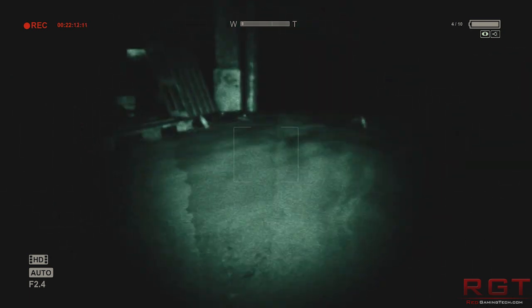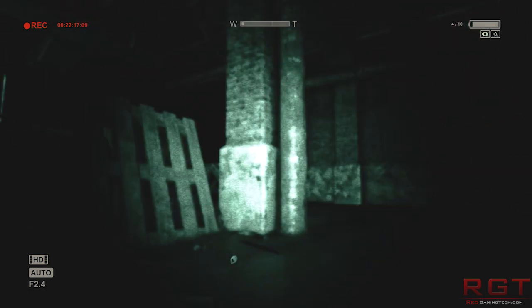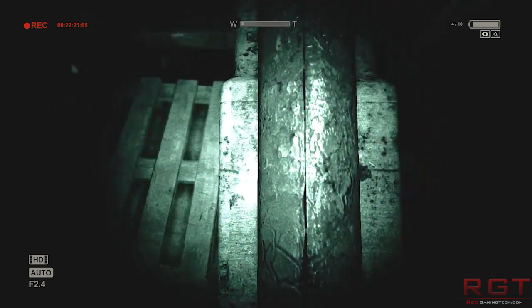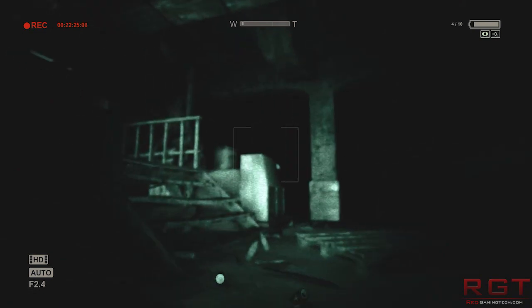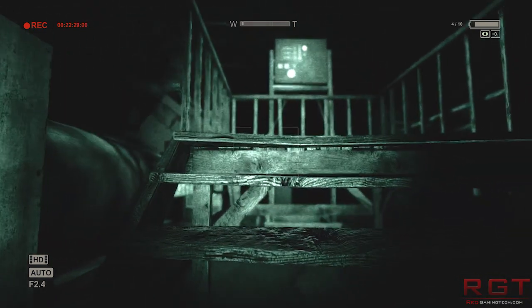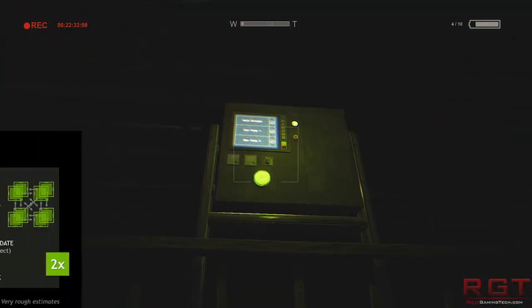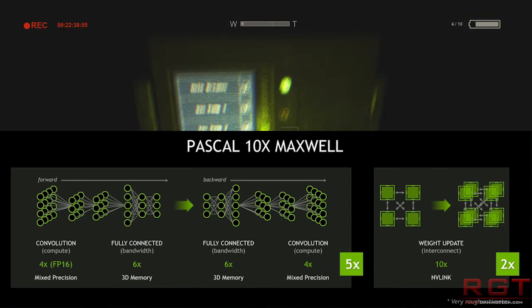The main purpose of this video is the architecture. We don't have a full range of specifications for the future, but there's going to be a lot of shinies coming up — Pascal, and eventually Volta. Pascal architecture is going to be mixed precision, 3D memory, and NVLink.